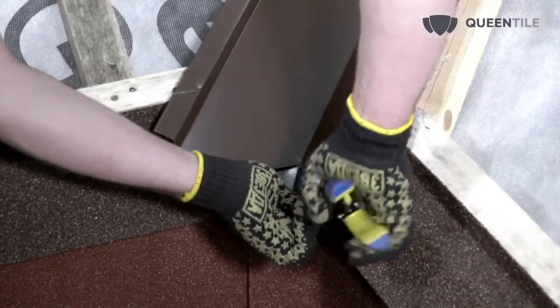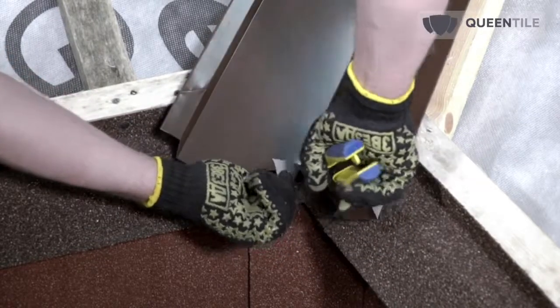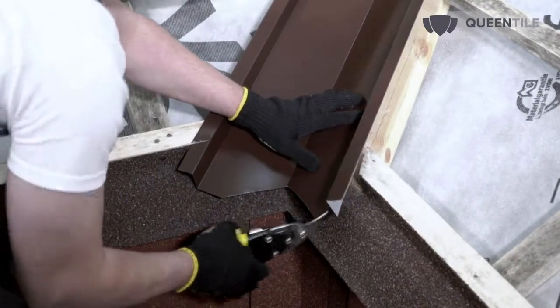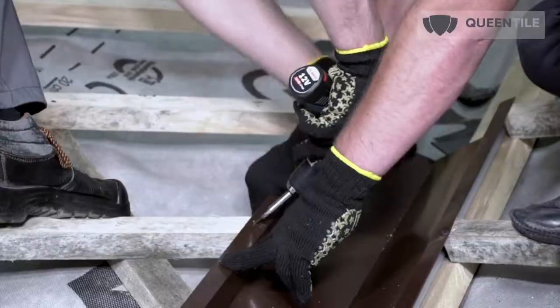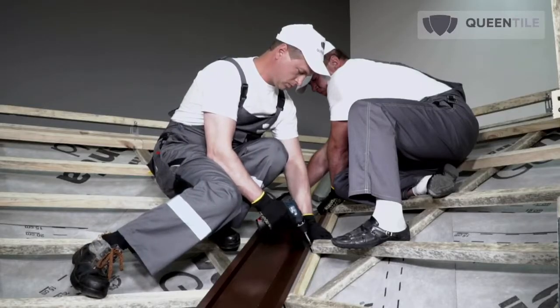Install the valley flashing exactly in the node roof sheathing. Adjust the lower edge of the flashing along the shape of the overhang by cutting and folding the edges down over the eave flashings installed earlier. The edge of the upper flashing should be adjusted according to the place of its exit.